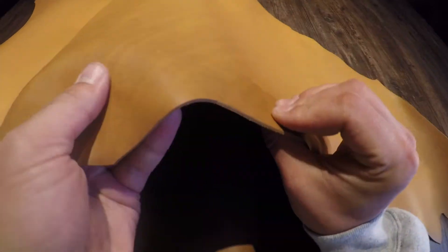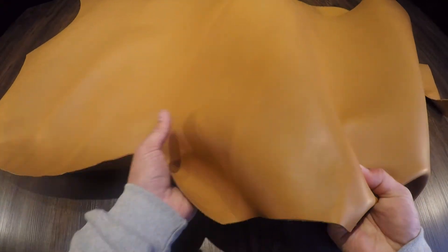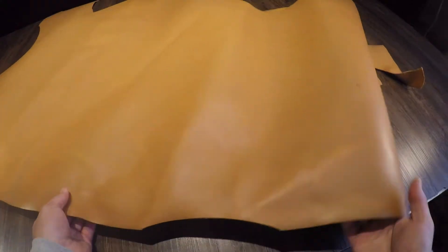There is no pull-up distressing. There's no extra waxes or oils used on this leather. Everything is locked into place. The temper is regular, so that does mean that you do have a fair amount of snap and rigidity. So if you were to make a tote bag out of this, it would stand up on its own.